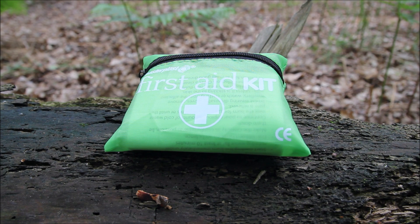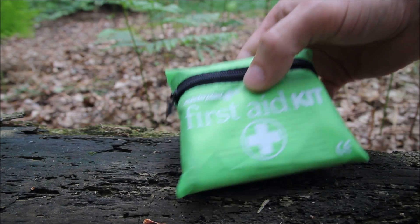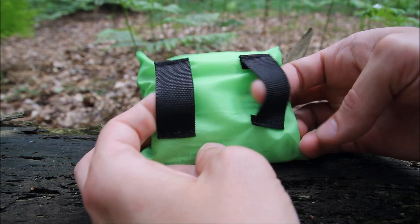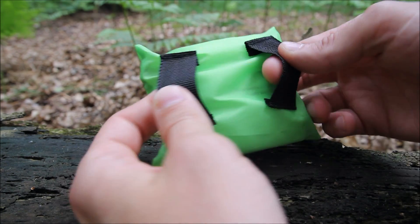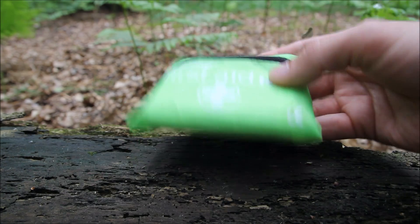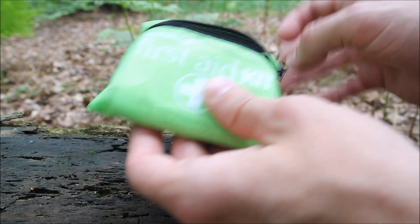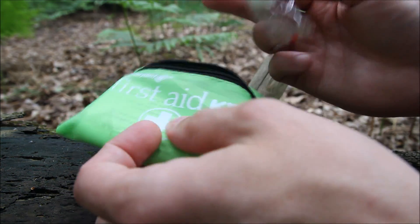I just bought this first aid kit out of Poundland so I thought I'd go through it with you as I open it up and just see what's in there and see how good it is. It's in a nice little green pouch that fits on your belt — it's got two straps on there that seem pretty secure, don't seem like they're gonna rip too easily. So even if there's nothing particularly good in here, this is just a nice little first aid pouch that will fit on my belt when I'm out.